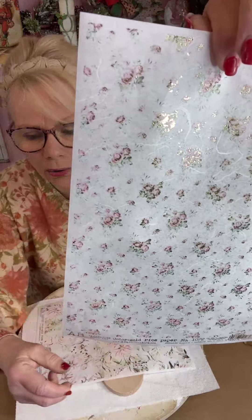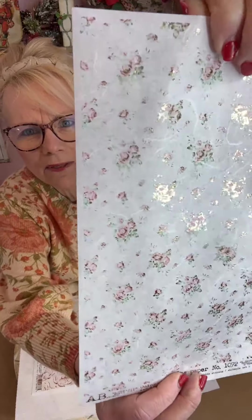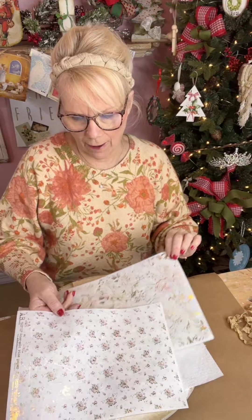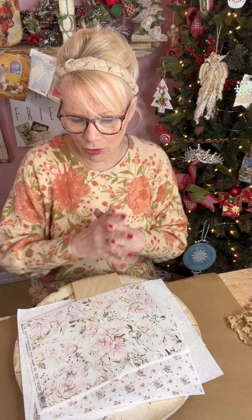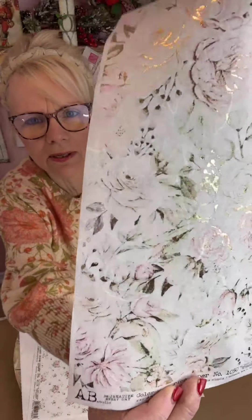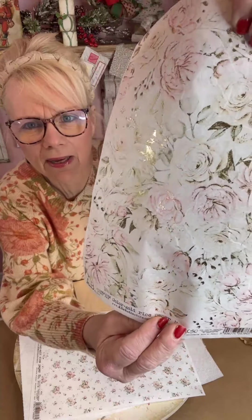Can you guys see? Look at the gold — they've got gold in them! Look, can you see the gold that's in there? Aren't they stunning? I'm telling you, the camera does not do it justice. If you purchase these and get them home you'd be like OMG. And look at this one too — can you see there is gold leafing in the paper?